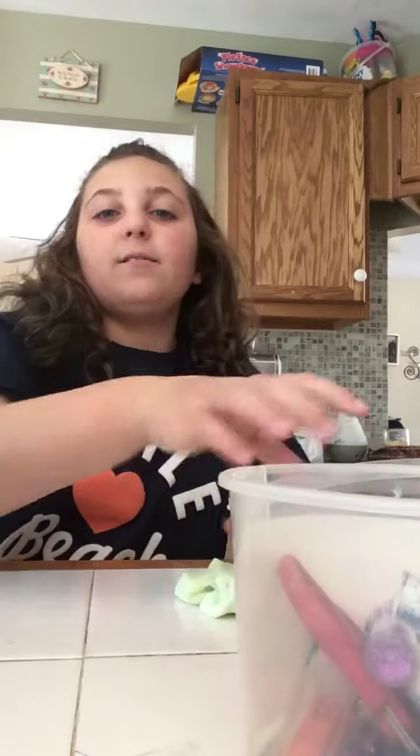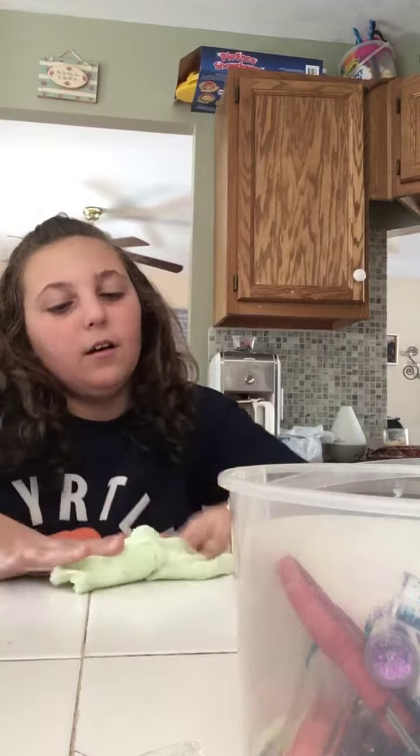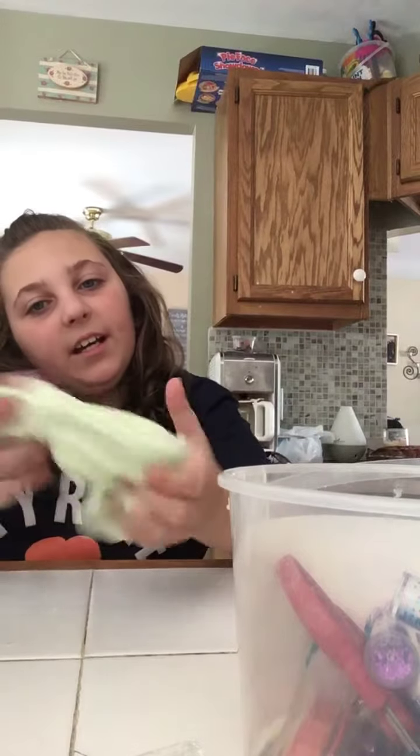Hey everybody, welcome to Sabine is Bella's Toy Channel. Today it's me Sophia and Bella — she's right next to me — and we're making over slime. I have this cloud cream slime to make over today.